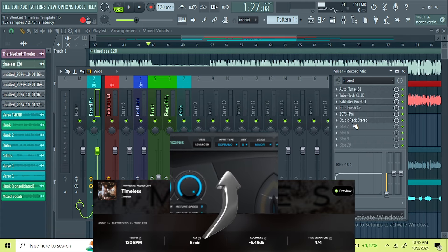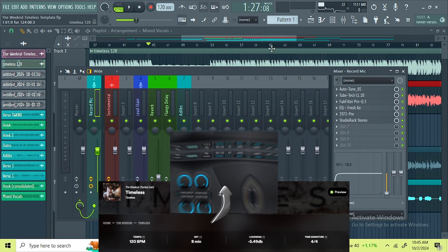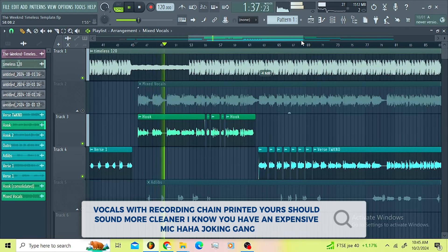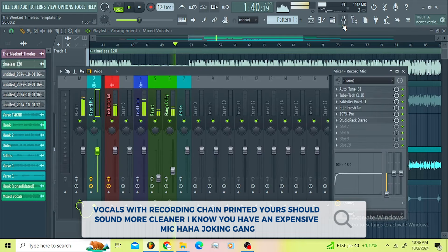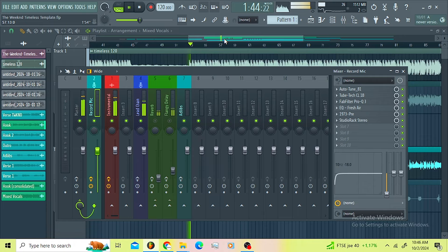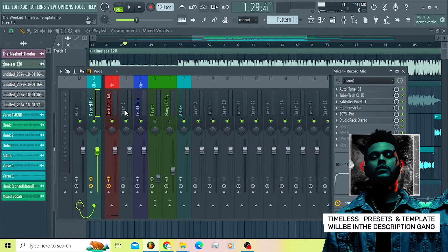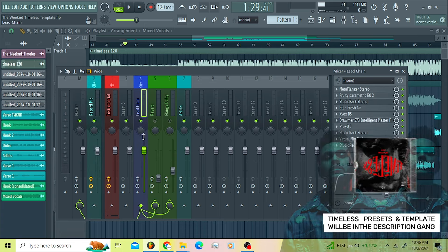Make sure this is on post-effect so after tracking your vocals they're gonna sound like this. That's the tracking plugins — the tracking chain is super sick. I'll make sure I leave the link of this template down below. Now let us get into the meat — the lead vocal chain.